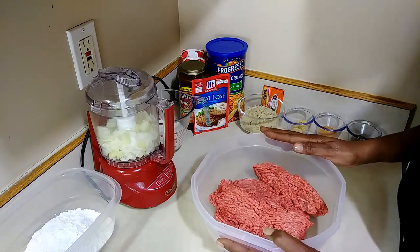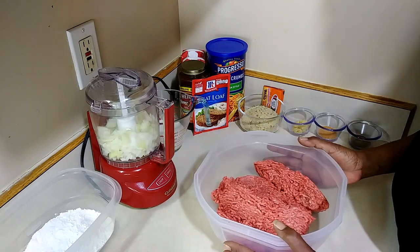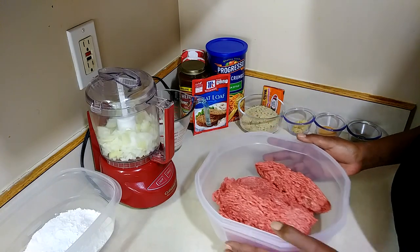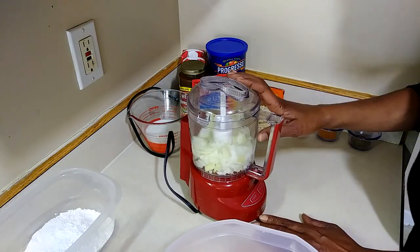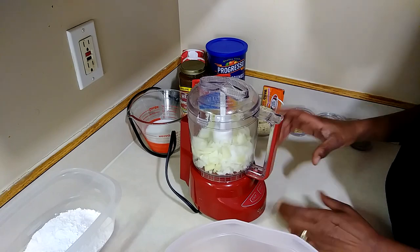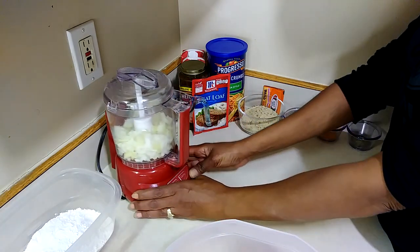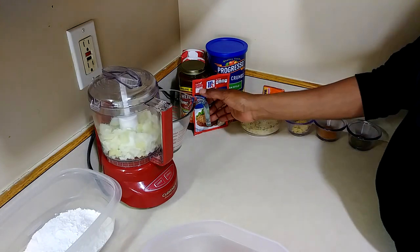I'm starting out with about two pounds of 80/20 ground beef. In my food processor I have half of a white onion — I'm gonna mix that up. You can also use minced onion from a container, chop it up really small, or leave it out entirely — it's up to you.